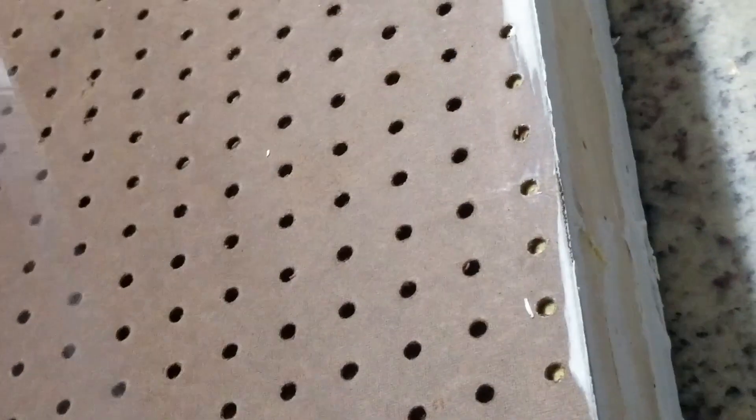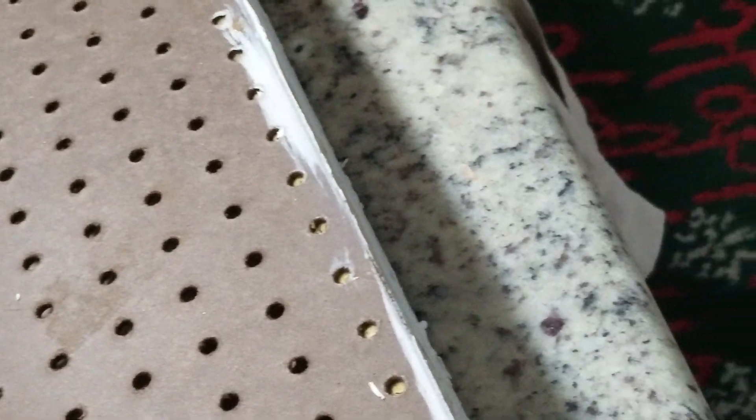Hey guys, today we're going to try to make some clear tail light lenses for my Montero. This is some quarter-inch light sand place glass, and what I'm doing is using this vacuum former box I made — basically just a sealed box with pegboard on top and a hole in the side so you can put your shop vac into it to suck vacuum down on it.